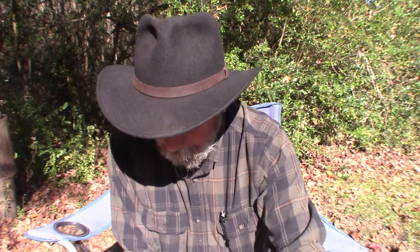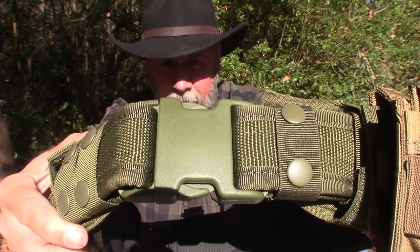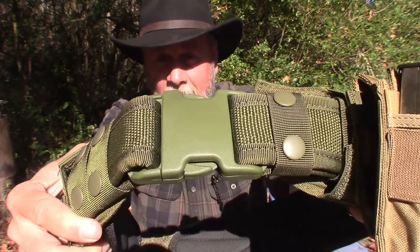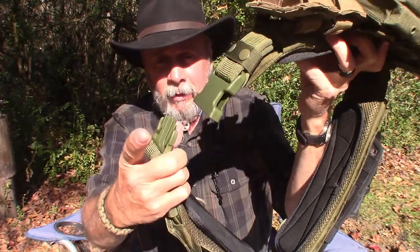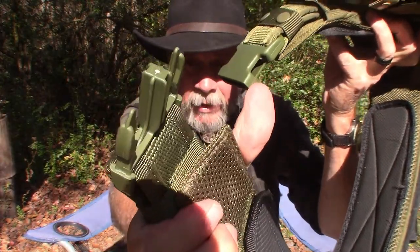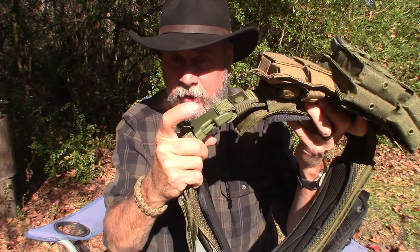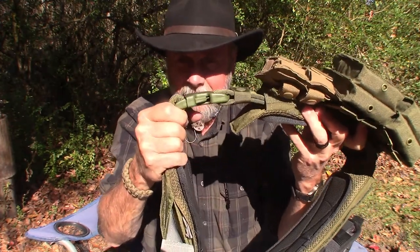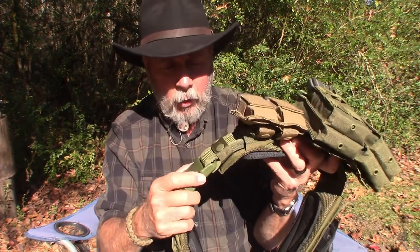Let me hold the belt up and show you. The first thing you'll notice is Condor makes a nice, very heavy-duty buckle that's easy to operate but very thick. It's a good quality buckle made out of some type of polymer — it clicks in nice and tight.